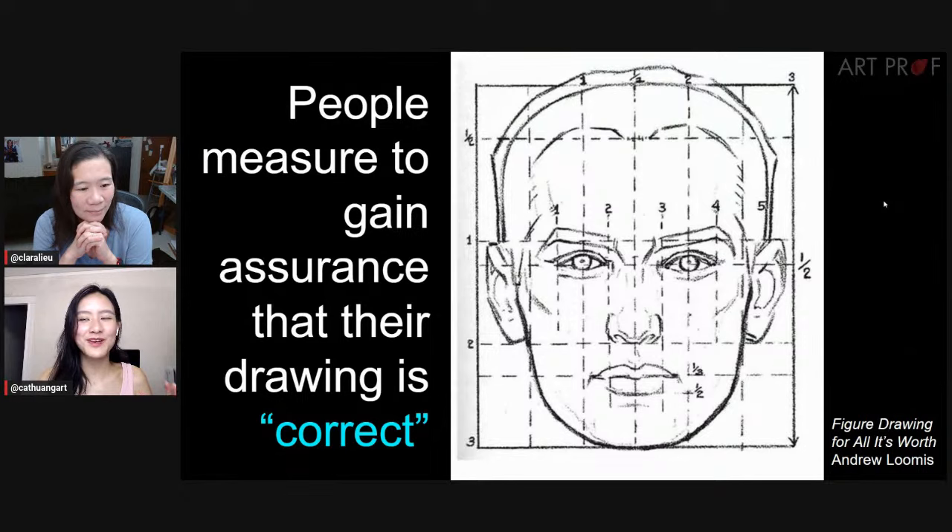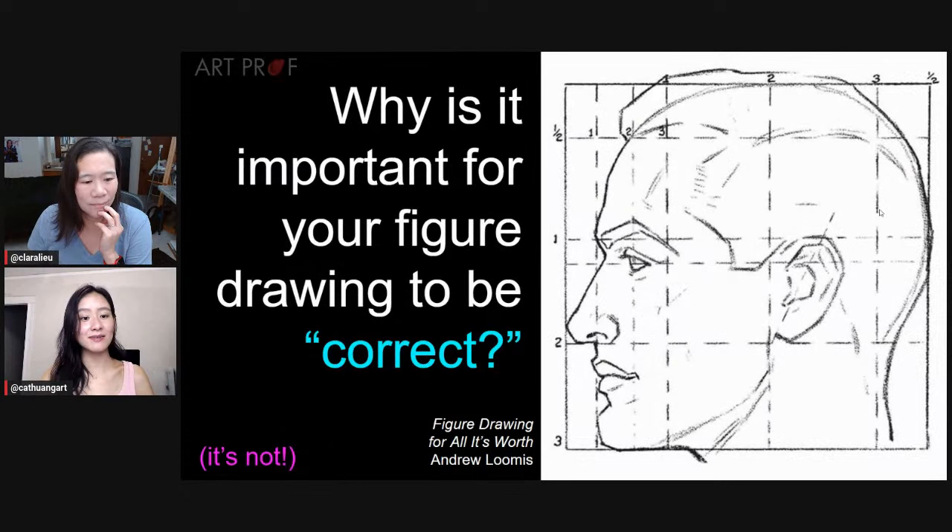I totally see why people would want assurance. Drawing the human figure is scary. Drawing anything correctly is scary. But when we seek the correct answer, we're limiting ourselves to only one answer. The answer is that humans don't come in one shape and form — humans come in a variety of shapes and sizes, and measuring everyone is just not possible. That's the easy way out; it is a cop-out, in fact.